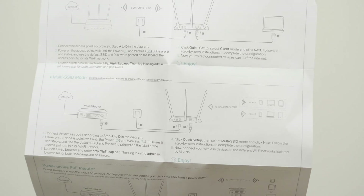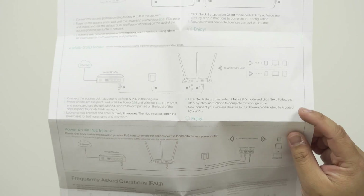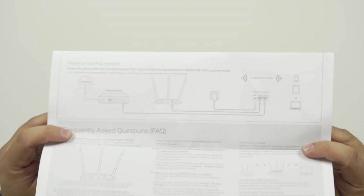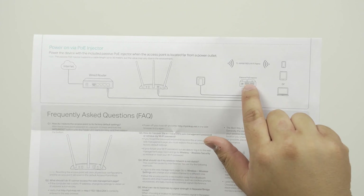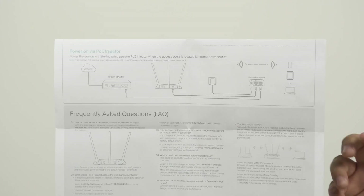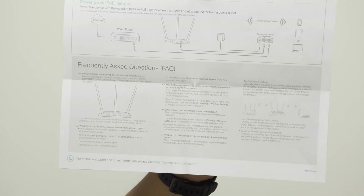There's also multi-SSID mode — you can have two different SSIDs, which is a bit beyond my expertise but you can do it if you understand what you're doing. And as mentioned, PoE lets you power the access point through the ethernet cable, which is fantastic.